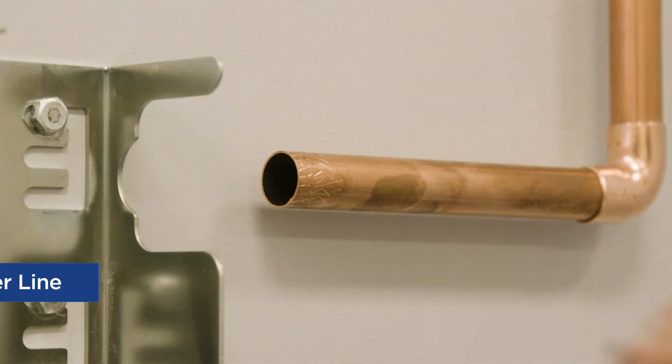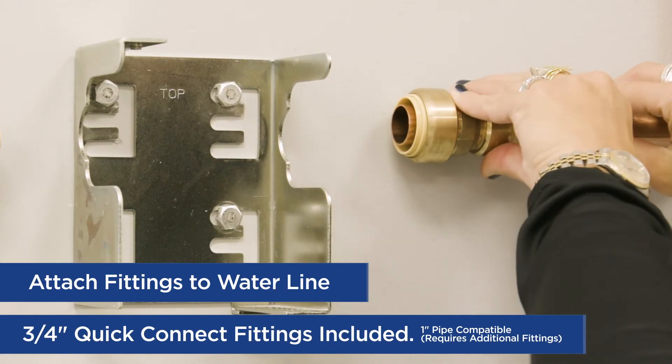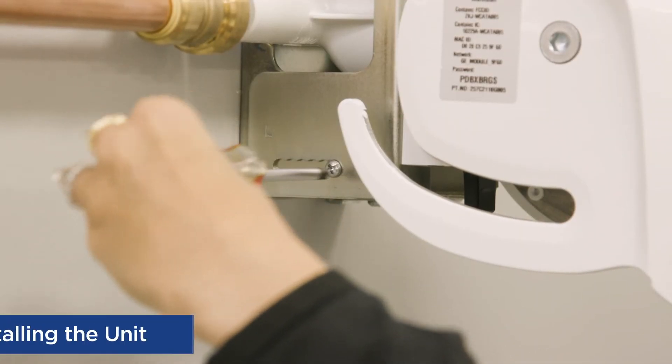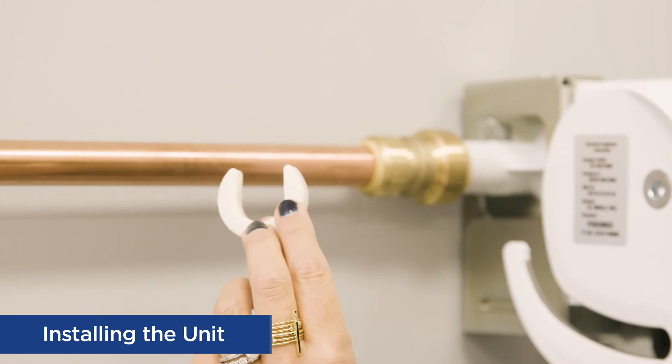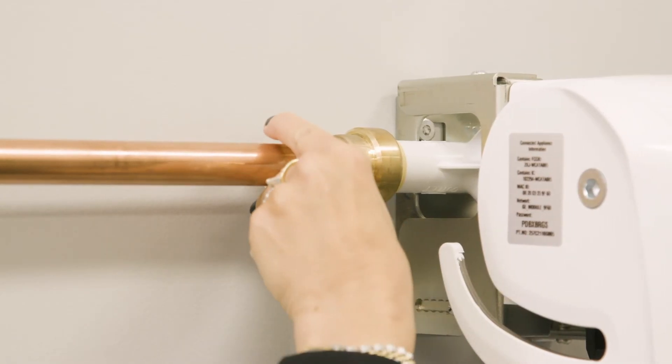Slide a quick connect fitting on each side of the pipe. Push the quick connects so the pipe is showing outside the quick connect. Mount the POE system to the brackets using the provided screws. Use the quick connect tool and slide the connect fittings onto the system.